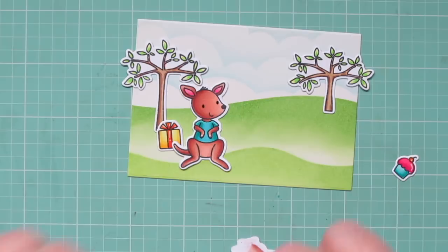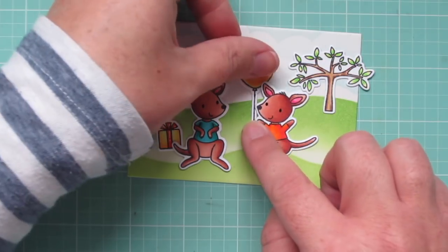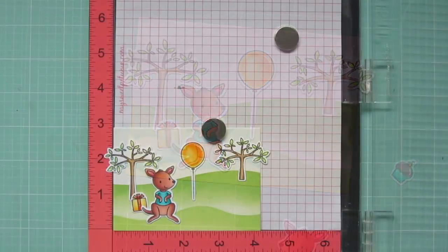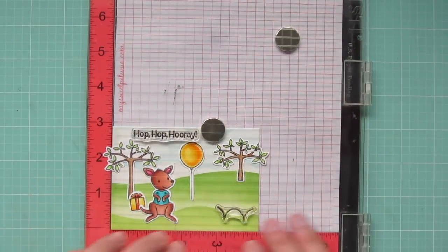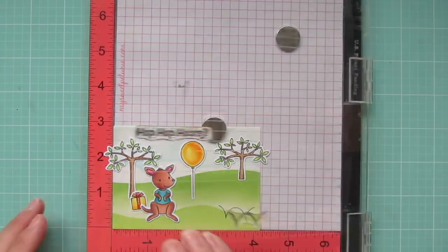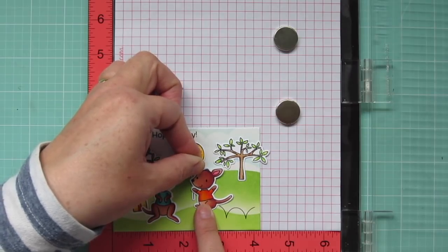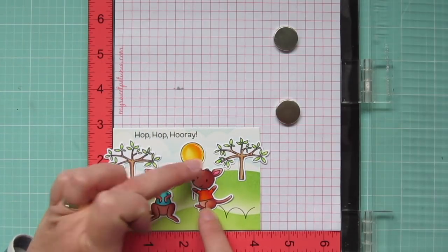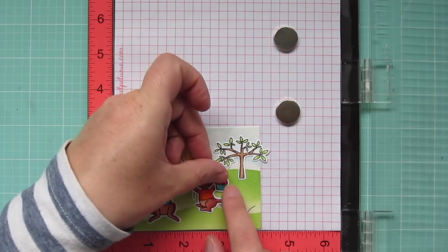To adhere my balloon, I'm using the little kangaroo with the orange t-shirt as a placeholder so I can get it exactly where I want it. Before adhering that kangaroo, I'm going to pop the panel into my MISTI and stamp out the little jump marks included in the set, along with the sentiment that says 'hop, hop, hooray.' I double stamped the sentiment to make it darker, but just stamped the hop mark once so it would be a little lighter. Then I can adhere the kangaroo so it looks like he's hopping into the scene, and add a dab of glue to adhere the cupcake right next to his hand.